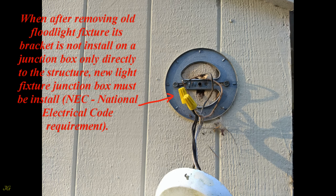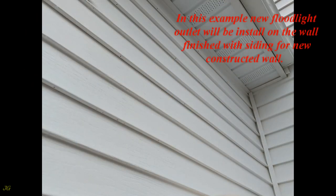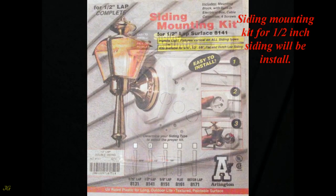NEC (National Electrical Code) requirement: for installation on an existing junction box, omit the new light outlet junction box installation and go directly to the floodlight camera bracket installation. In this example, a new floodlight outlet will be installed on a wall finished with siding. For new constructed wall siding, a mounting kit for one-half inch siding will be installed.